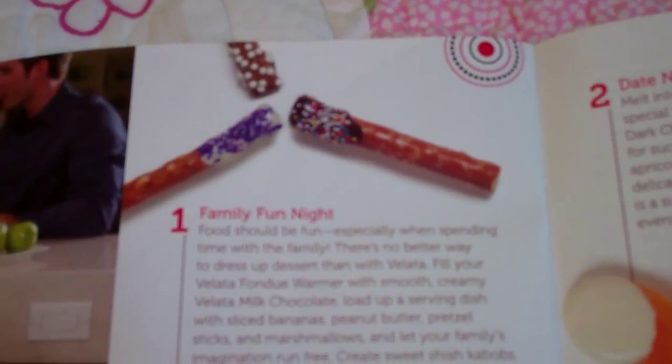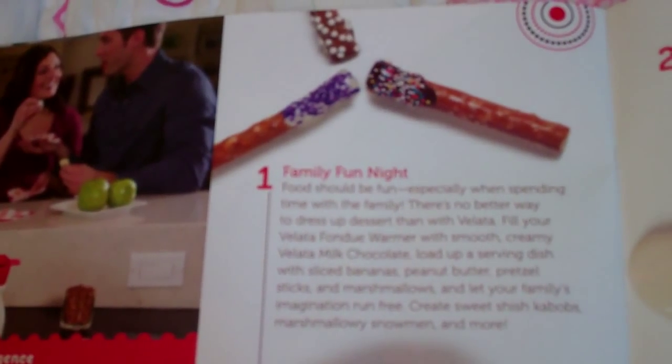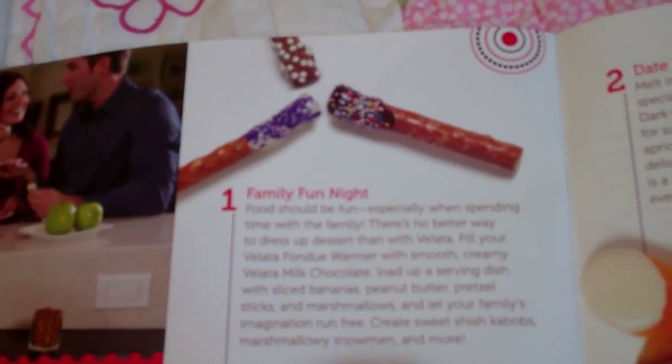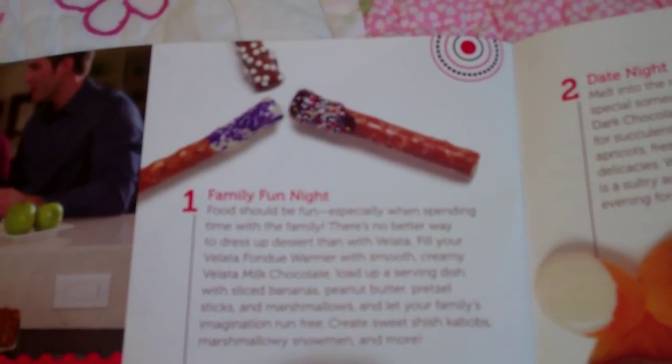But here's some fun. If you want one just for a family fun night, use it with sliced bananas, peanut butter, pretzel sticks, marshmallows — let your imagination run free.